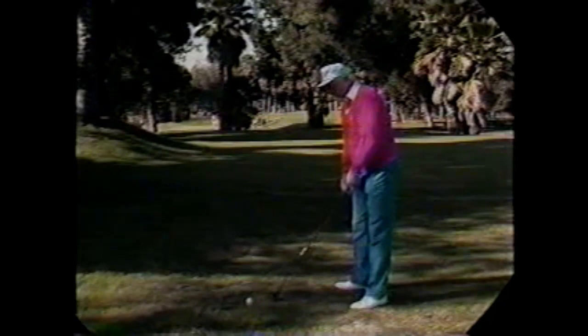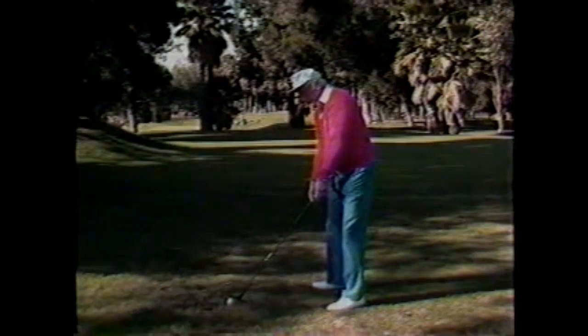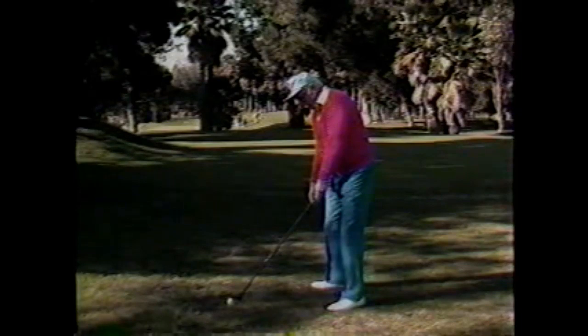Generally, the person that swings upright stands upright, and in standing upright you're going to have to pick up the arms because you don't have working room between the golf ball and your swing circle center. The club will be taken outside the line and become over your head — directly up — the face is in bad position and the hands are in bad position.